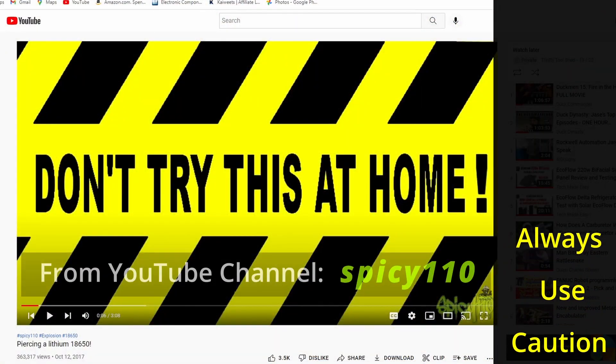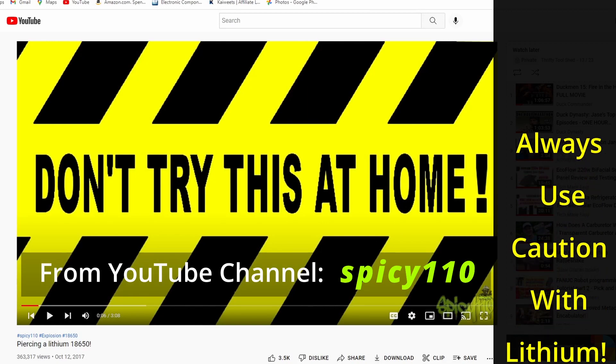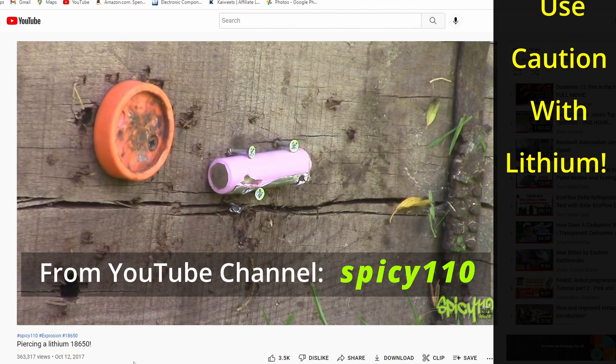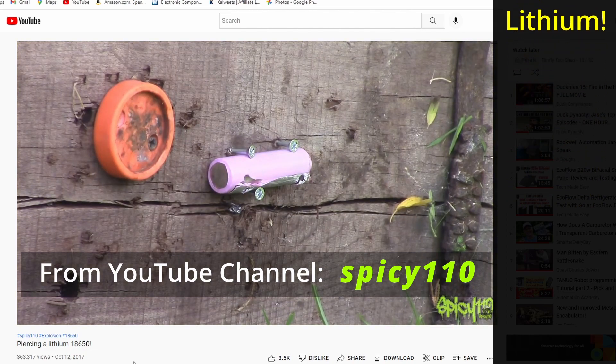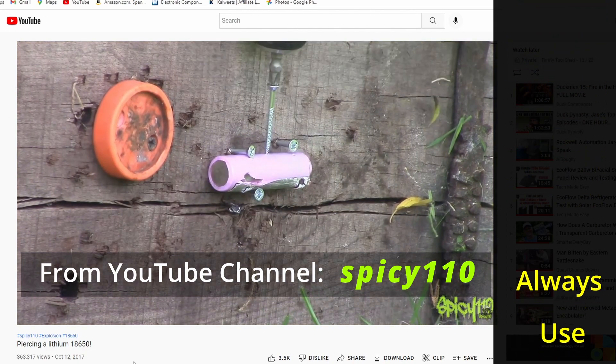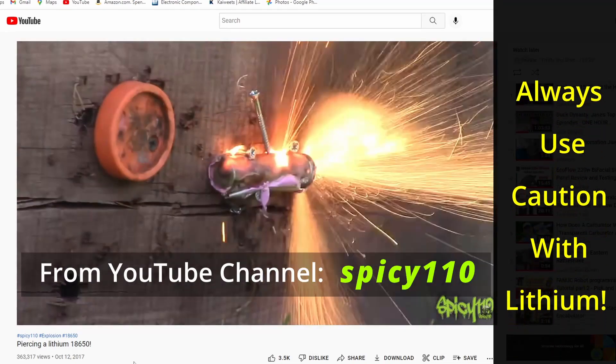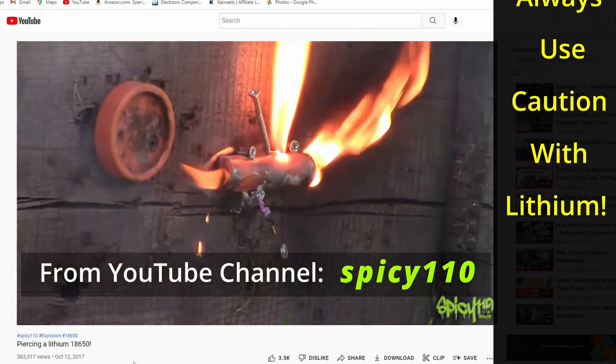The first thing that Spicy 110 starts doing here is using a pellet gun, and it's not penetrating. So then they decided to take a wood screw and drive it into the side of it. Pretty violent.